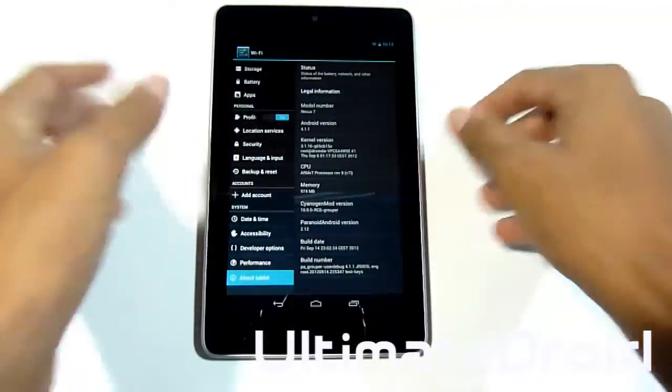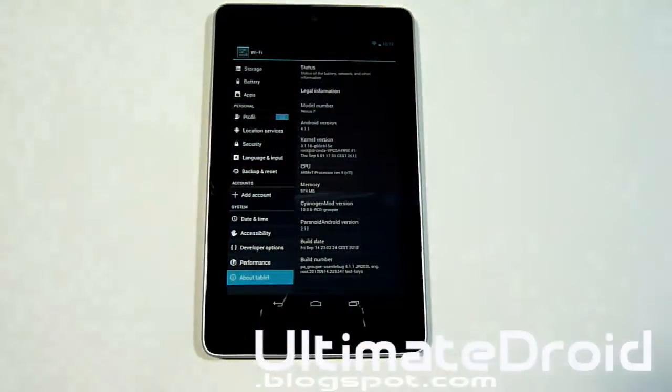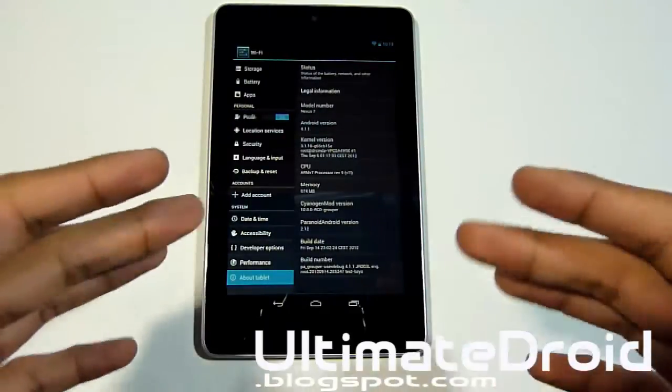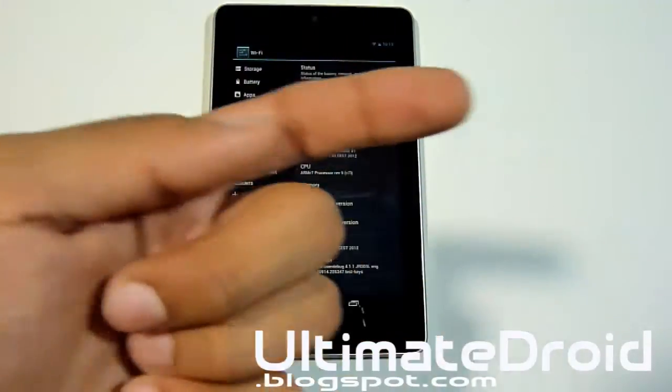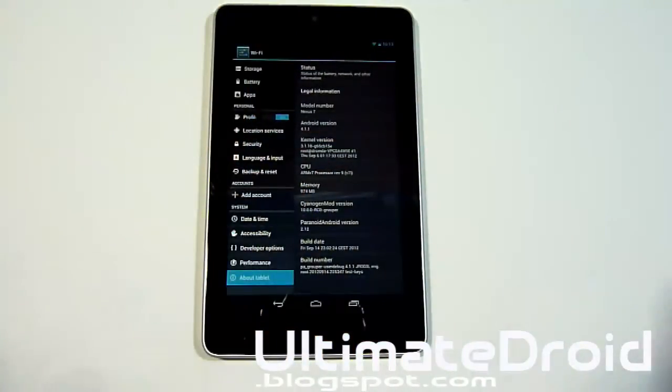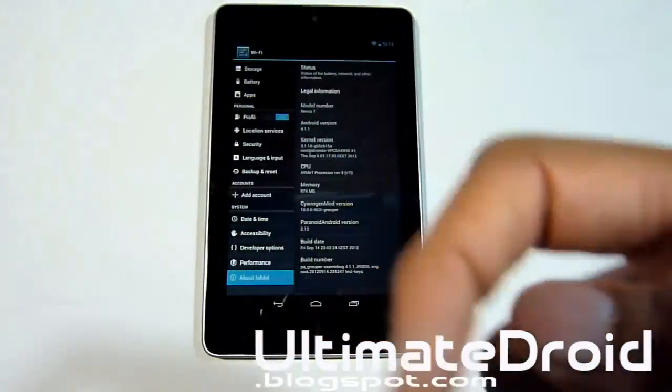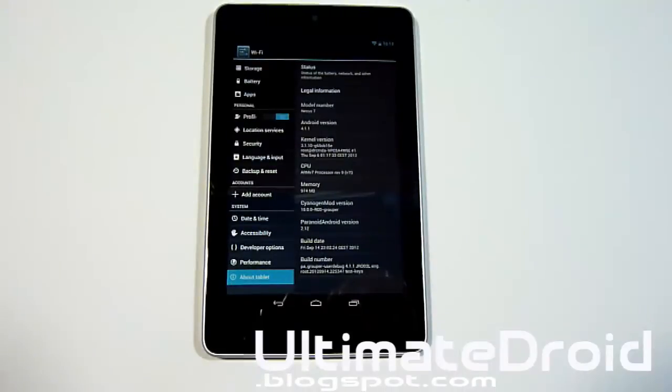That is the latest Paranoid Android version currently. Thanks for watching, guys — hopefully this tutorial was helpful. As always, if you want to check out the full ROM review for this ROM on the Asus Nexus 7 tablet, you can look right there. Note that installing this ROM does wipe all your apps, though not your music or data. Check out that ROM review if you're wondering whether you should install it. Please don't forget to subscribe and rate. I'll see you in the next video — enjoy your Paranoid Android ROM.